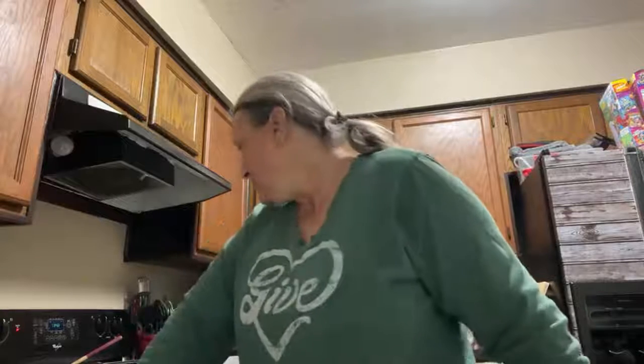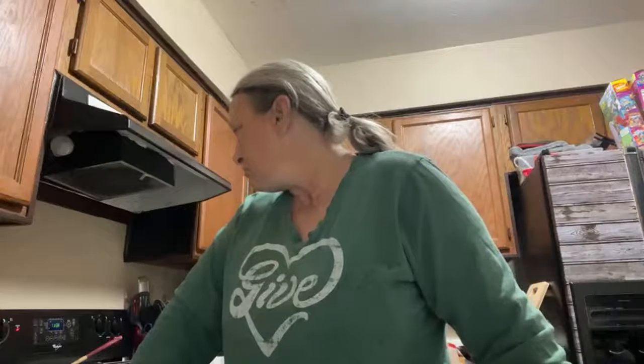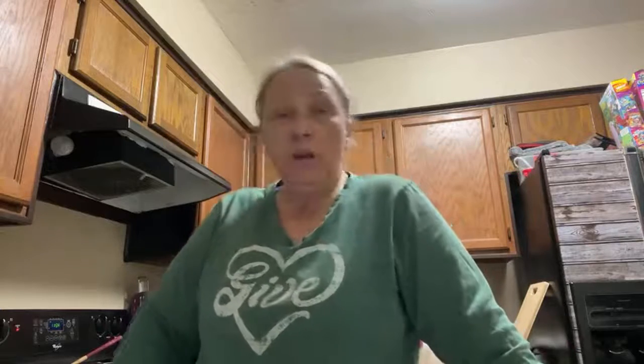Well, guys, I hate to go, but I need to sit down for a minute while this stuff gets going. I'll have to come check it. I love y'all. Everybody have a blessed evening. Thanks for coming in and cooking with me. All right, guys. Love y'all. Bye-bye.